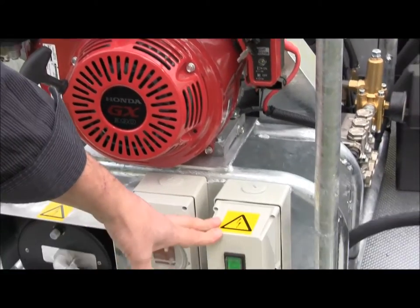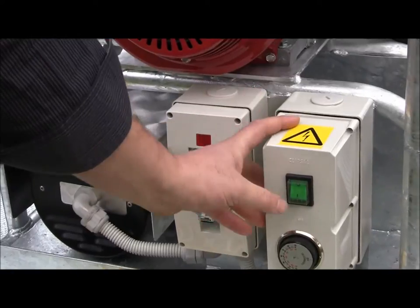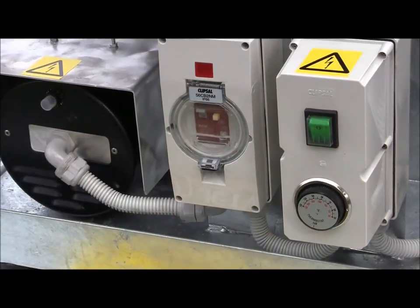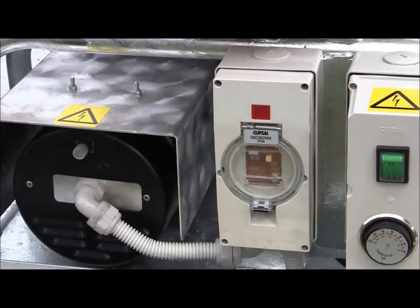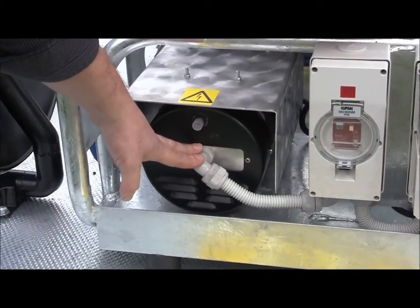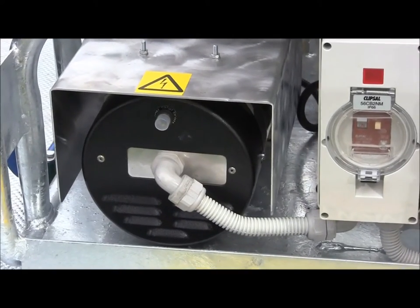Down the front of the control panel, we have the on-off switch for the burner control for hot water use. It's a matter of turning on the burner and setting your thermostat for the desired temperature. Next to that control box, we have an earth leakage protection unit, which is connected directly to the 2.2 kVA alternator — belt driven from the motor — to provide the 240 volt power supply for the burner.